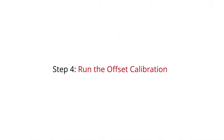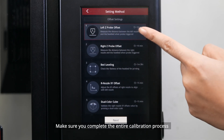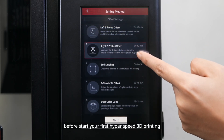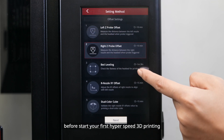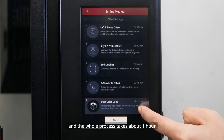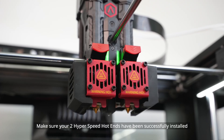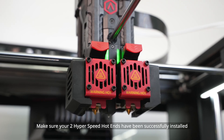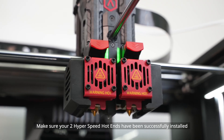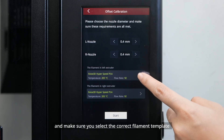Step 4: Run the Offset Calibration. Make sure you complete the entire calibration process before starting your first Hyperspeed 3D printing. There are five steps in the whole offset calibration and the whole process takes about one hour. Make sure your two Hyperspeed Hot Ends have been successfully installed. Select your nozzle diameter and make sure you select the correct filament template.